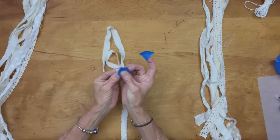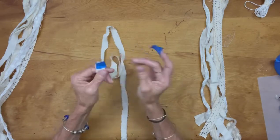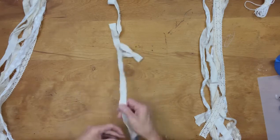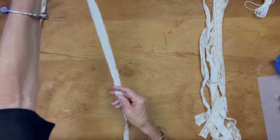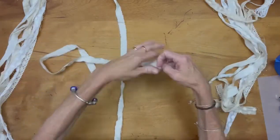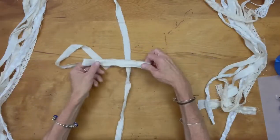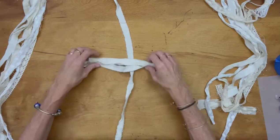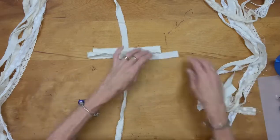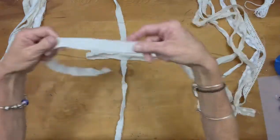Muslin rips and threads and shreds really nice. This piece is our center piece that you're going to see on the bow. I'm taping the end because when you go to tie the entire bow together, the knot you need to tighten gets lost. By putting blue painters tape on the end, you can find it. Depending on the size of your bow, you're going to fold it in fourths.